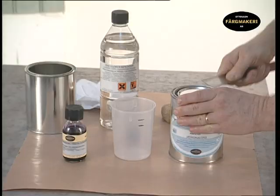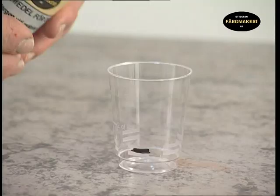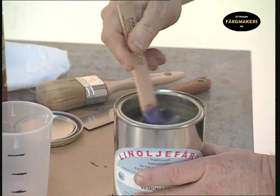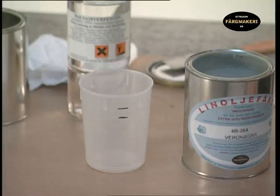Open the can with a putty knife to avoid damaging the lid — an undamaged lid is easy to put on again and will tightly seal the contents. When painting indoors, you should always add 1% extra drying agent to the paint in order to speed up the drying time. Mix all the ingredients to a homogenous consistency, then wipe off the paint from the mixing stick with a brush.